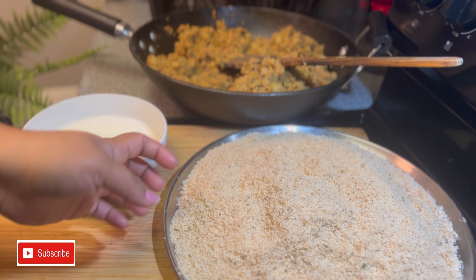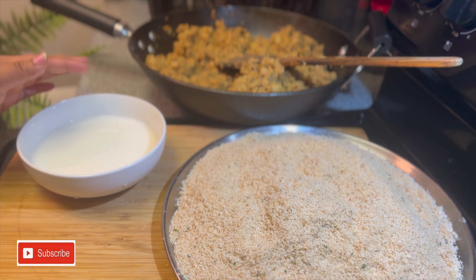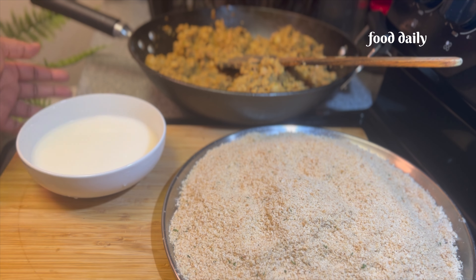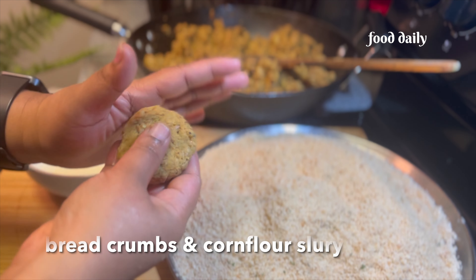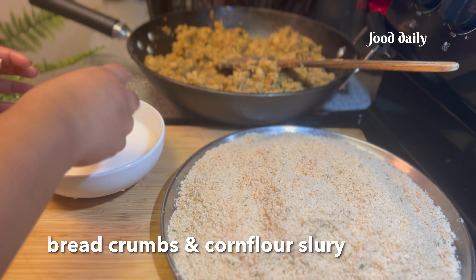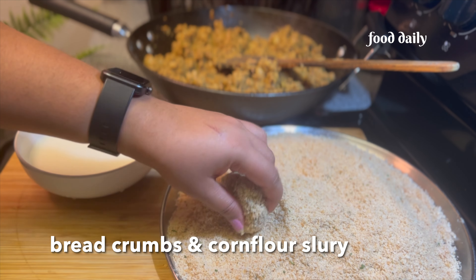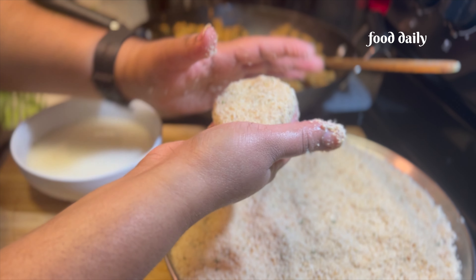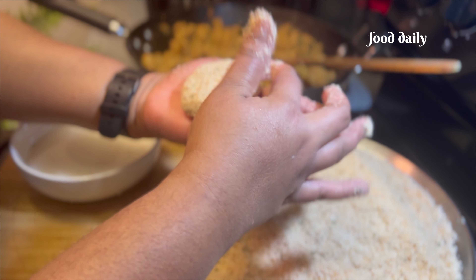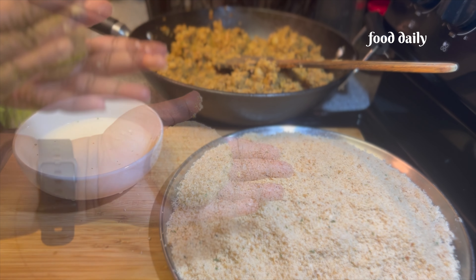So we put our cutlets together and need to set them up. Now we have to set them up on the table. We have to make them a bit like this, but we will use the cornflour. The cornflour is used on the surface of the cutlet.